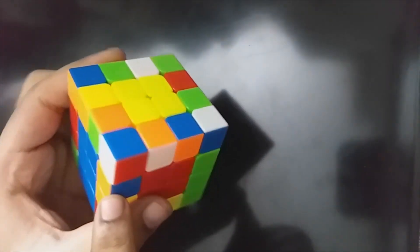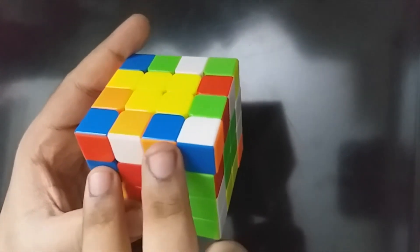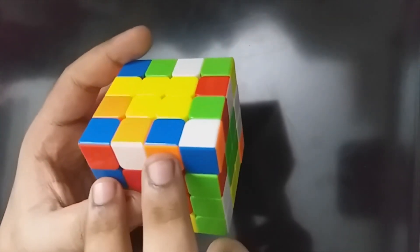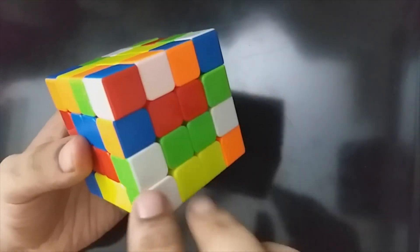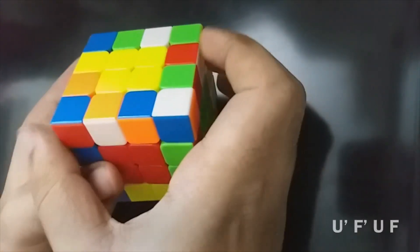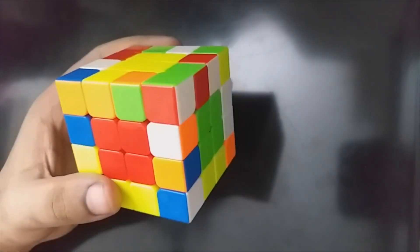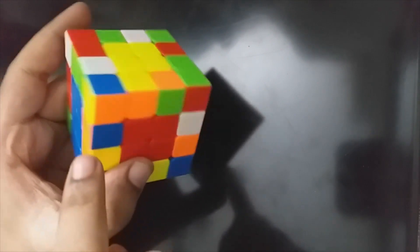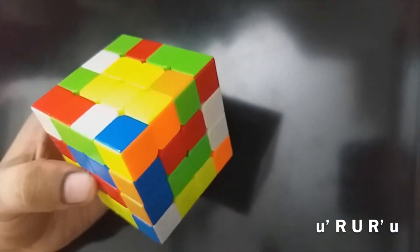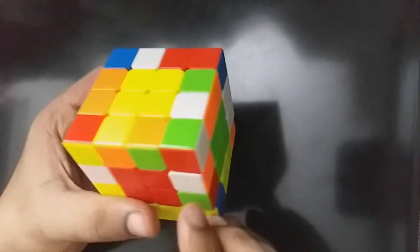Now there is an orange blue here — it is on the opposite curves. This is a different algorithm. You can make a different angle. The orange blue will come here. Now what do we do? U prime, F prime, U, F. If you want to make a different angle, now what do we do? Save this: R U R prime, small u. Let's make a white red.